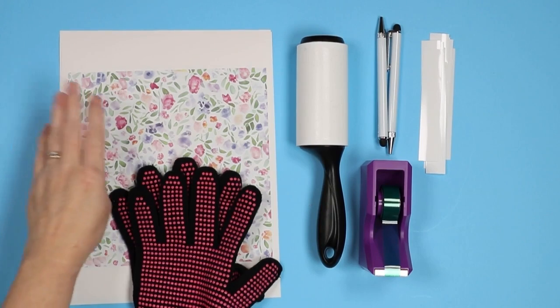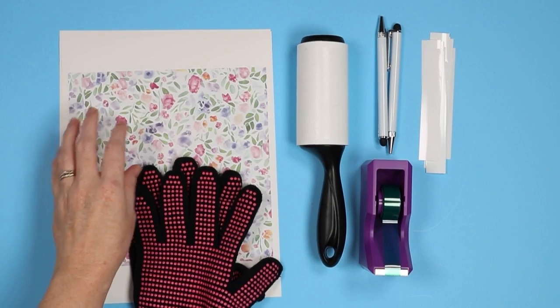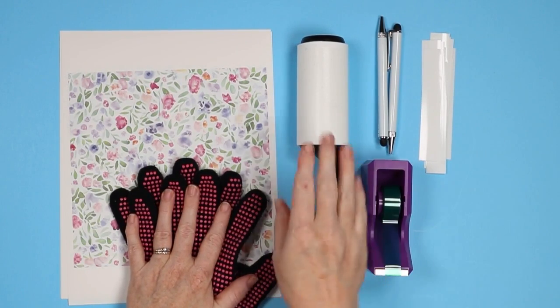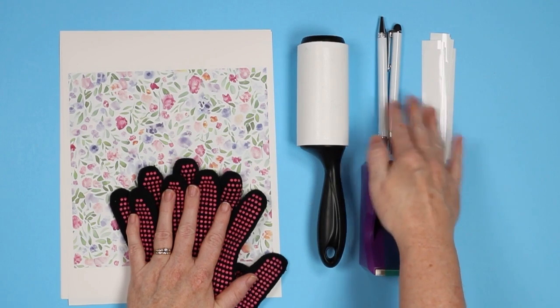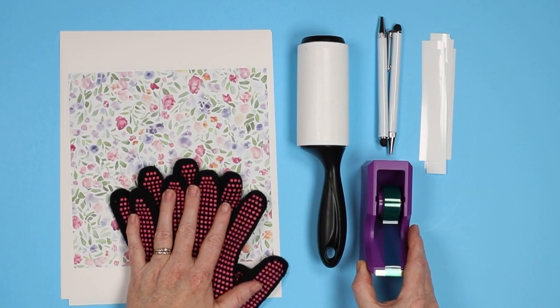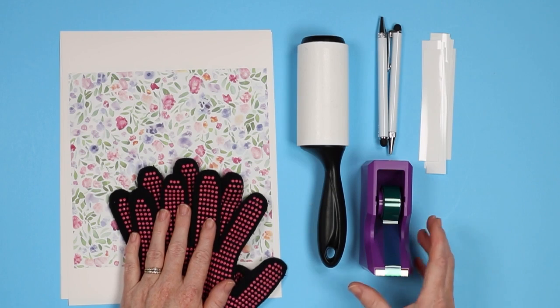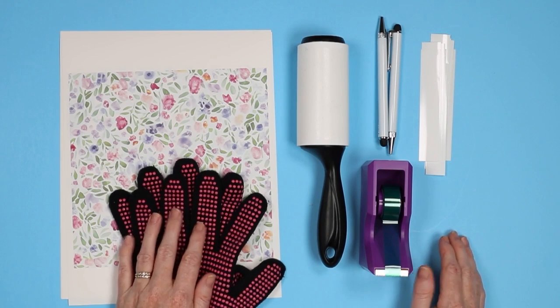Now let's take a look at the supplies we're going to use to make sublimation pens. You're going to need sublimation prints — sublimation ink printed on sublimation paper out of a sublimation printer — heat resistant gloves, a lint roller, your sublimation pens which come in a kit, heat resistant tape, maybe some scissors, and you'll also need a heat source as well as a heat gun to shrink the shrink wrap.